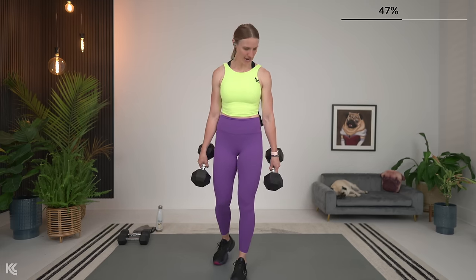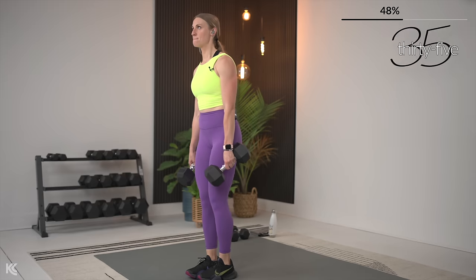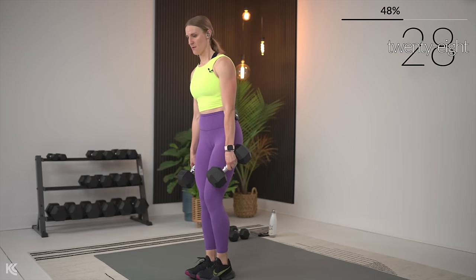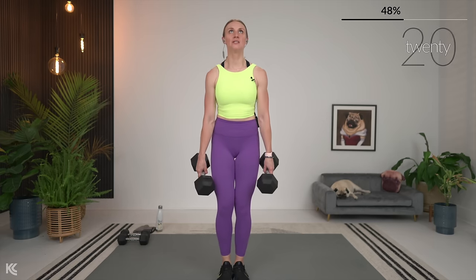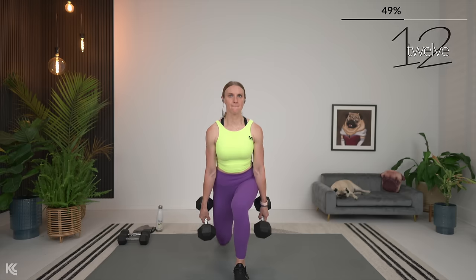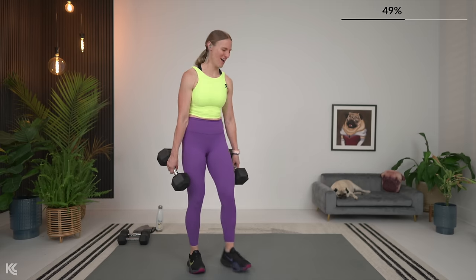Reverse lunge or squat with alternating leg lift — 10 seconds out. Let's get those shoulders rolled down and back, roll them back and let's go. Take it back and up. Breathing, over halfway — we're going to move it to that upper body next. You got this — can you feel the strength building already? There might be some shake, but you got this.